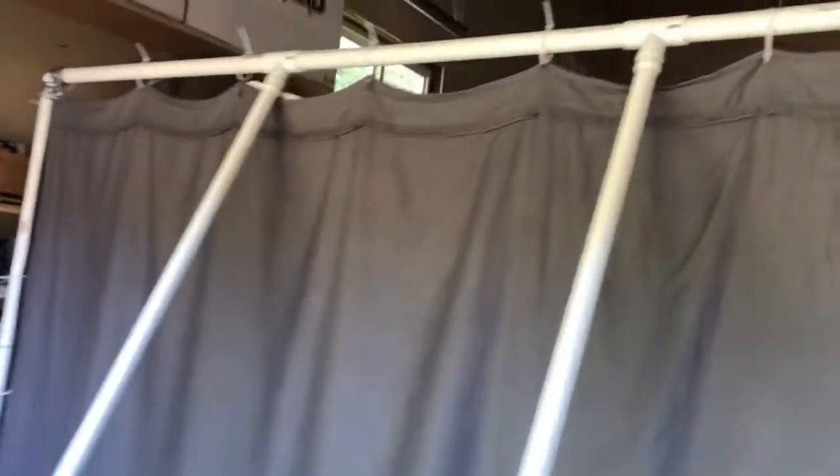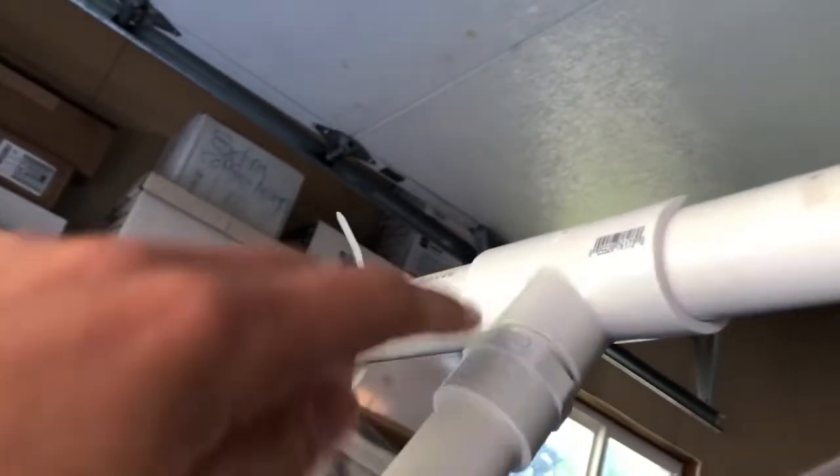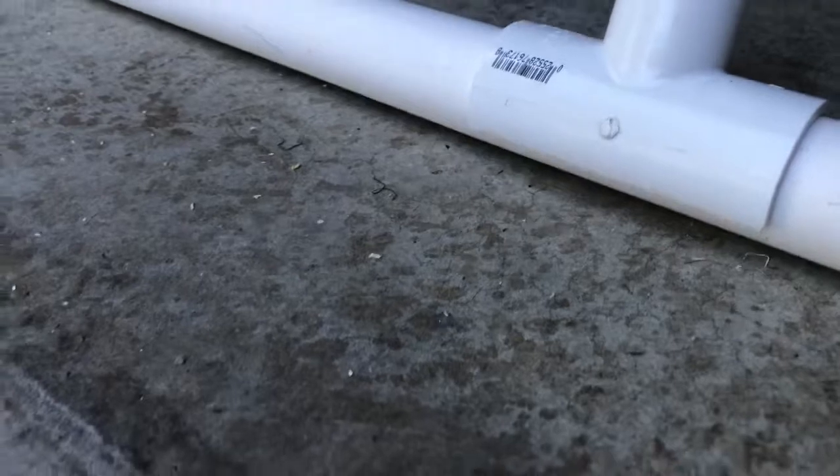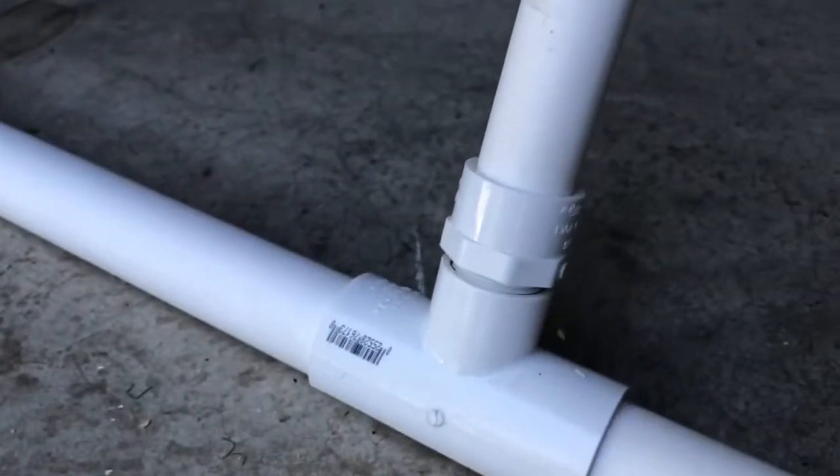Over here I put these cross pieces in. This is the clip connector — you clip it on right here and there's a little opening for the PVC pipe to go in. I ran those down diagonal, as you can see, and same thing down here with the clip connectors and up here.